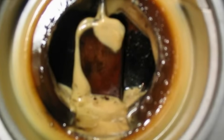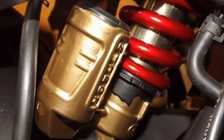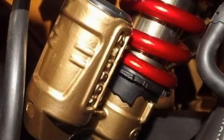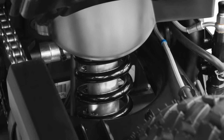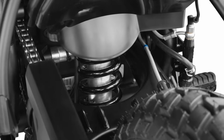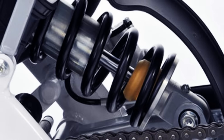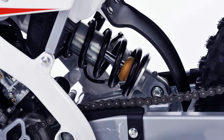The monoshock system eliminates most of these problems by simply changing the position of the suspension unit. In this system, the suspension unit is placed far ahead of the rear axle and almost in the center of the bike. In the early days of the monoshock system, the suspension unit was directly connected to the swingarm, but now the suspension unit is connected to the swingarm via linkages.